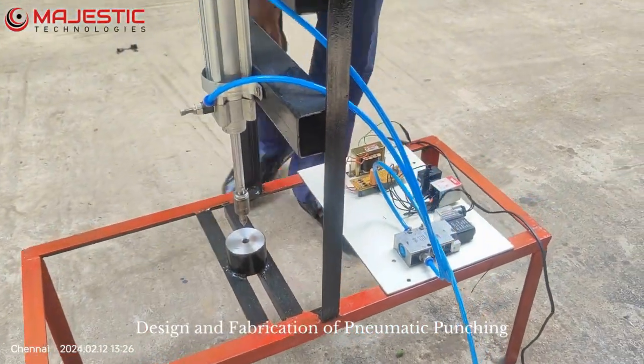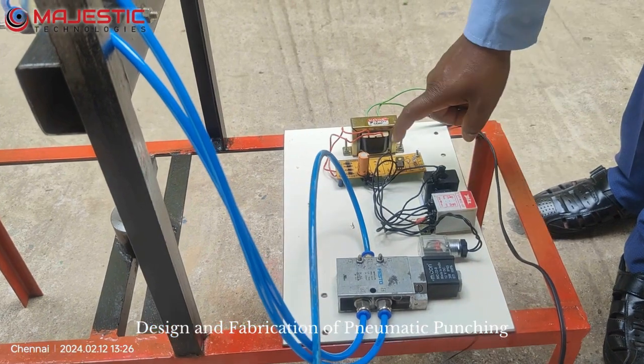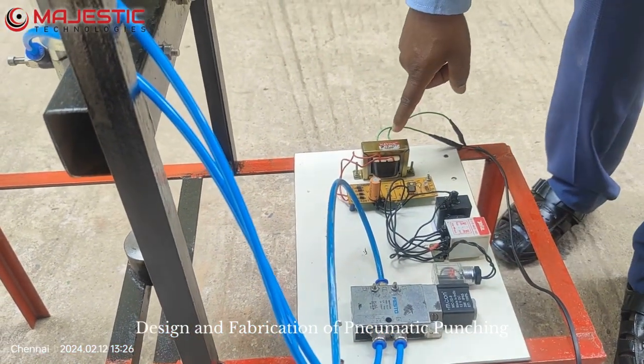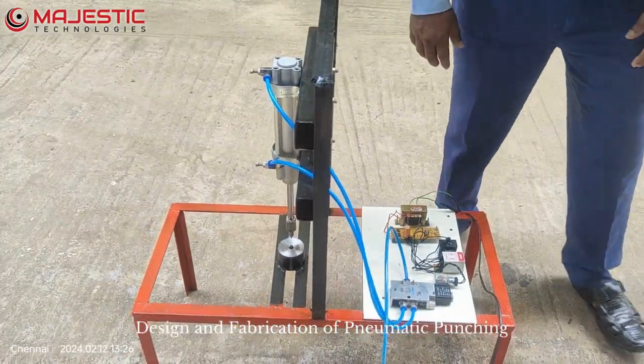This is completely an L-angle frame setup. Here we have the 5 by 2 solenoid valve, the cutout relay, the power supply unit, and the 12 volt step-down DC transformer. This is the arrangement we have made for this working concept.